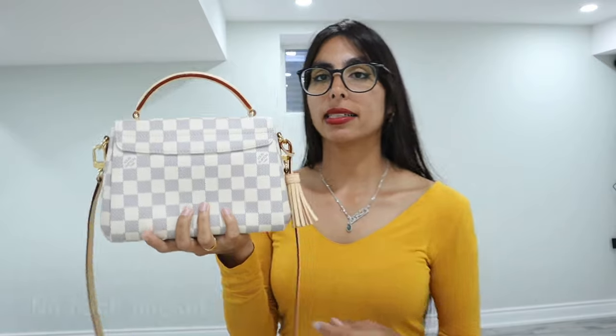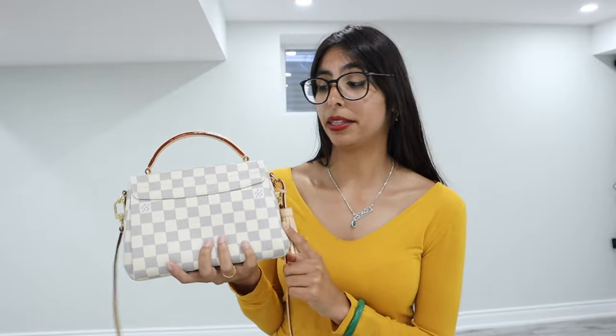When we flip the bag over, it does look like there is a back compartment. Unfortunately, there is no back pocket. So if you're the type of person that wants to add stuff into a back pocket to make it easier, you won't be able to do that. That is a con of this purse.